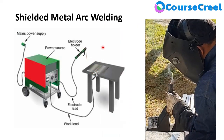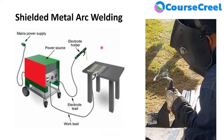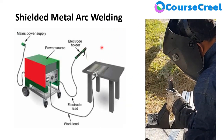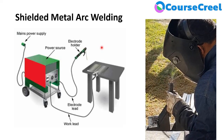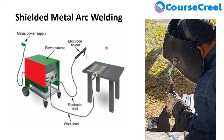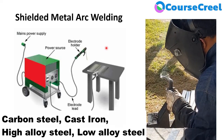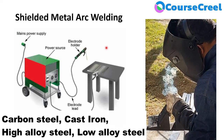Shielded Metal Arc Welding is mainly used for different types of metals, with thickness being the main concern. It is mainly used for heavy-duty work. Materials that can be joined include carbon steel, cast iron, different types of alloys, high alloy steel, low alloy steel, nickel alloy steel, and more.